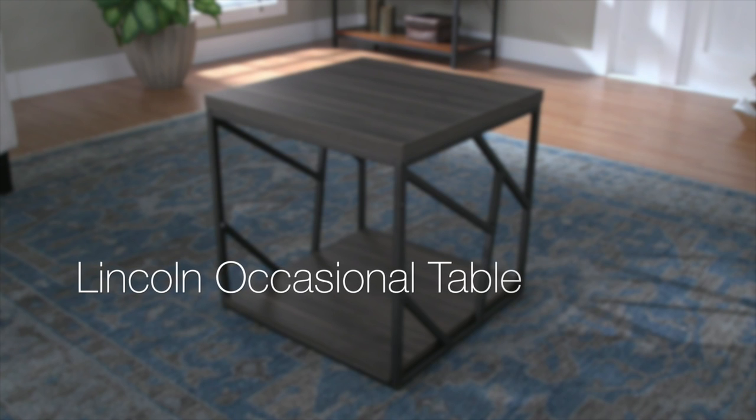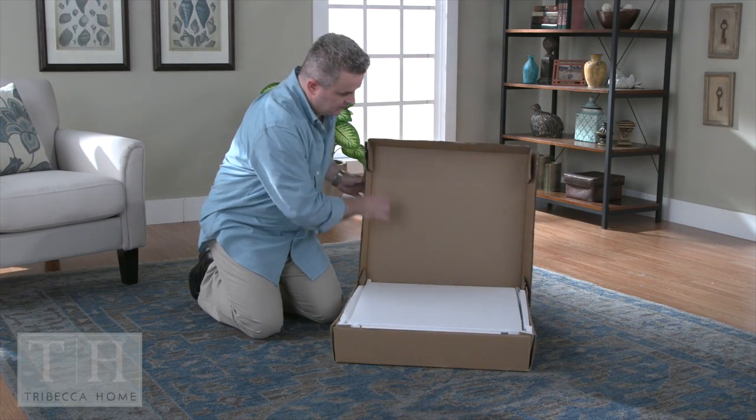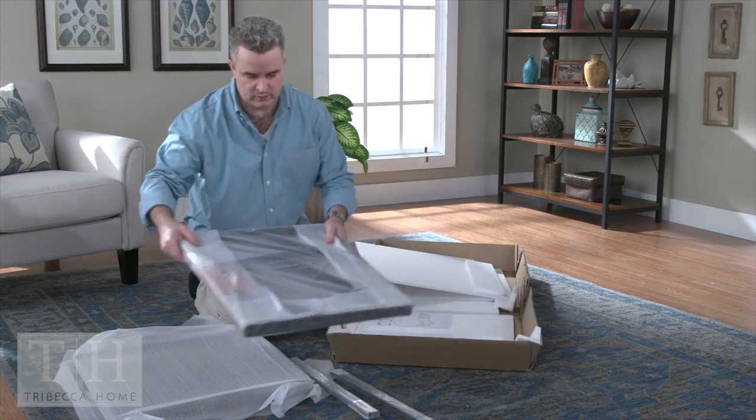Now we're going to assemble the Tribeca Home Lincoln Occasional Table. Unpack your box and lay everything out on a soft surface to make sure you're acquainted with all the parts.